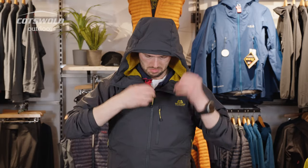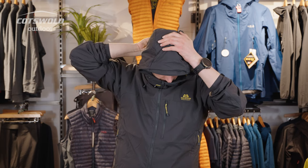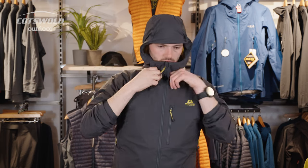The Kinesis Jacket also features Mountain Equipment's Mountain HC hood, so it's helmet compatible and will really protect you with its stiffened peak.